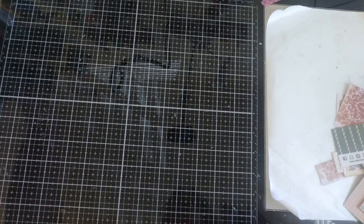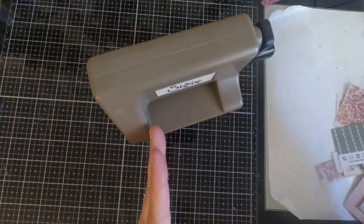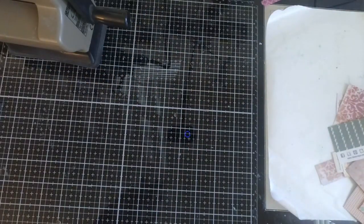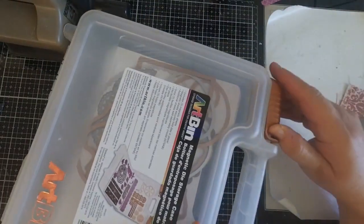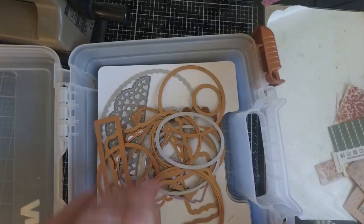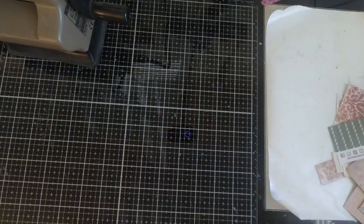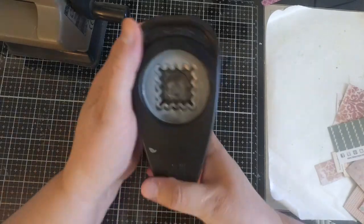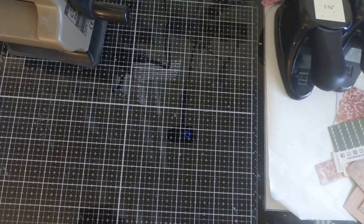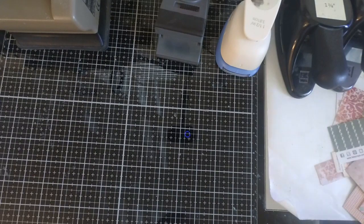What I like to do with my scraps of paper is pull out some of my dies and punches and create different shapes, because you can use those for your backgrounds. I have a little sidekick that I keep right on my desk, and a lot of the dies I use are thinlits, so this works perfectly with it. We don't want all of our backgrounds to be rectangular or square — we want different shapes. In fact, if you want to go through all of your scraps first and cut out different sizes and shapes, you can do that as well.